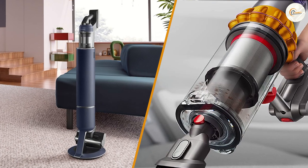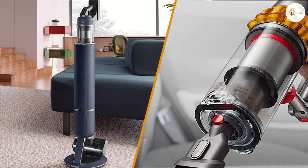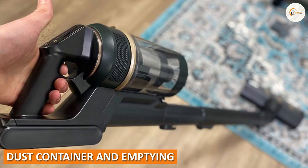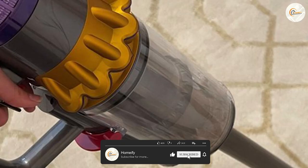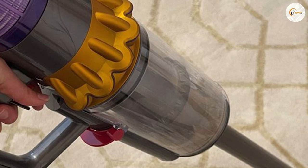There are differences — that is one thing that is certain. The vacuum cleaners not only look very different but also differ in size and specifications. Regarding the dust container, the Samsung Bespoke Jet has a capacity of 0.5 liters, while the Dyson V15 has 0.77 liters.